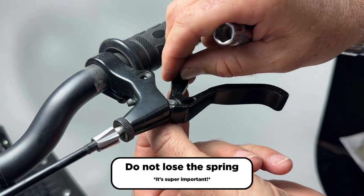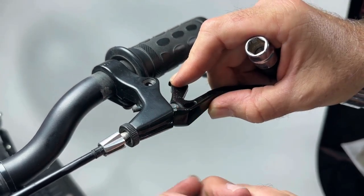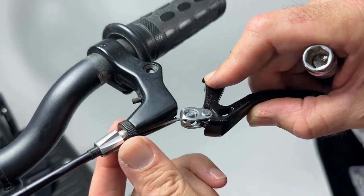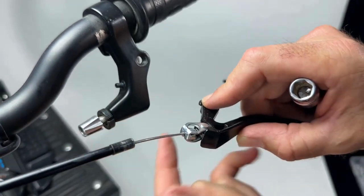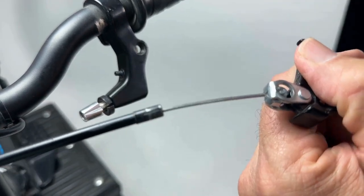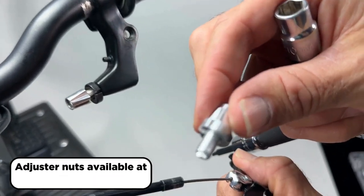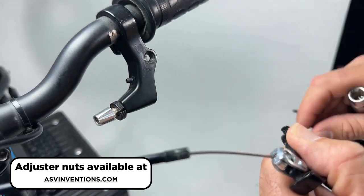There are also a couple of little plastic washers — those are not needed with the ASV lever, only the spring is. Since we loosened the cable it's very easy to get this out. If you happen to damage this adjuster, ASV sells replacement adjusters for the Stasic perch, available on our website or by calling customer service.